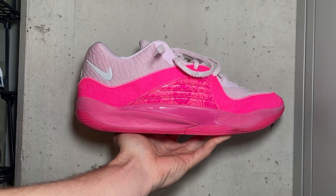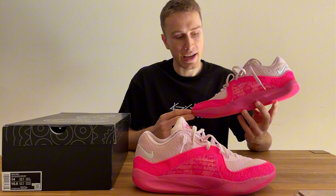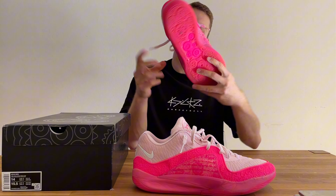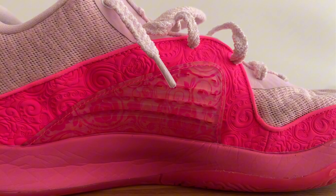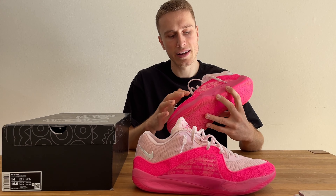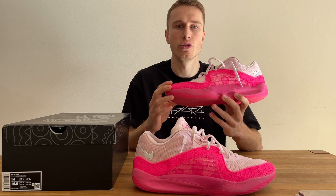Moving on to support features — they're the same across all colorways, so there's no difference like with the traction setup. We have a TPU panel on both sides of the shoe, and they're responsible for lateral stability. They do contain your foot very well. Just a note for wide footers: if your midfoot is very wide, the panel can dig into your foot a little bit at first. But if you don't have a wide midfoot, you're perfectly good to go and support is very nice.